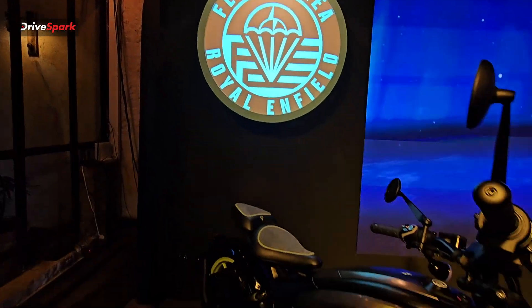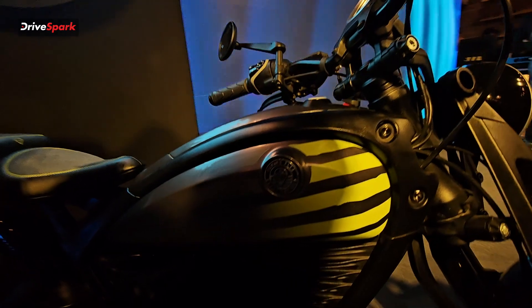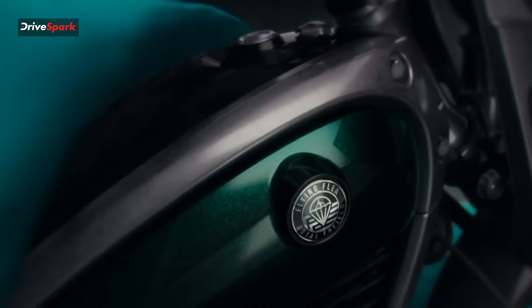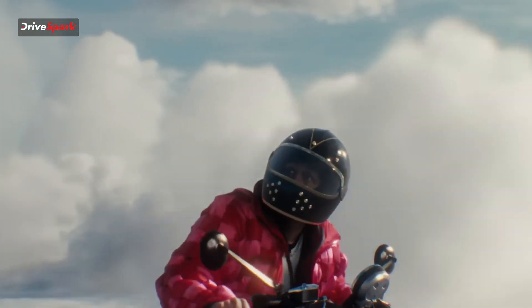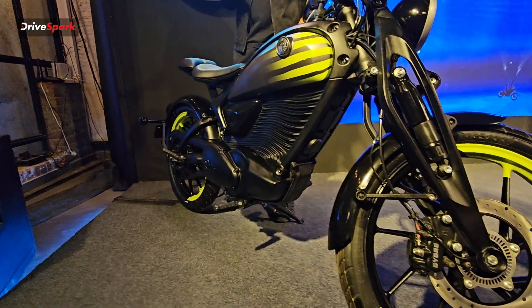Hi guys and welcome to DriveSpark. I'm Promeet and in today's video we are gonna tell you about the first ever electric Royal Enfield, which is the Flying Flea C6. Royal Enfield has just unveiled the Flying Flea in the Indian market and this motorcycle is expected to launch sometime next year, that is 2026.